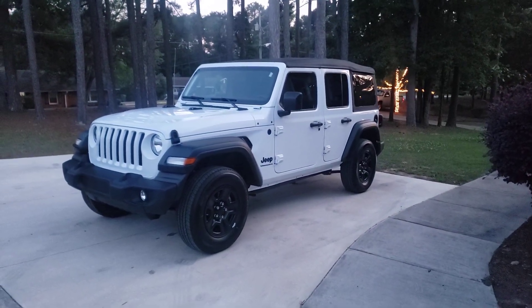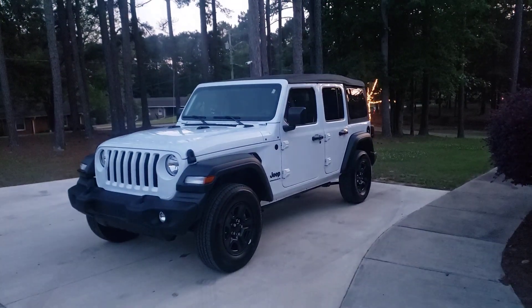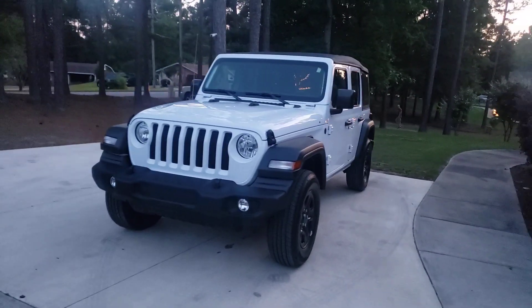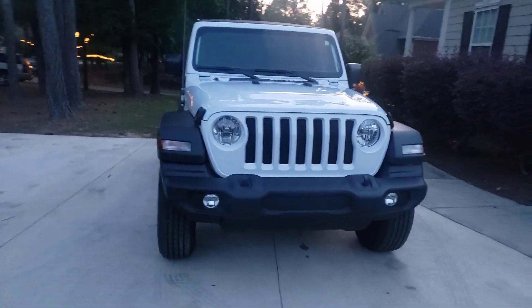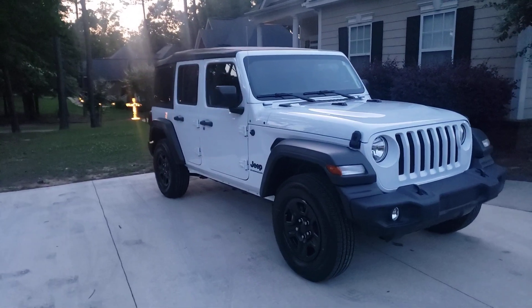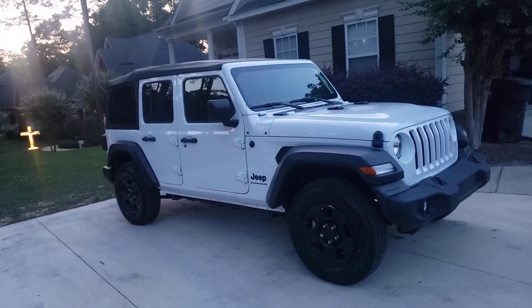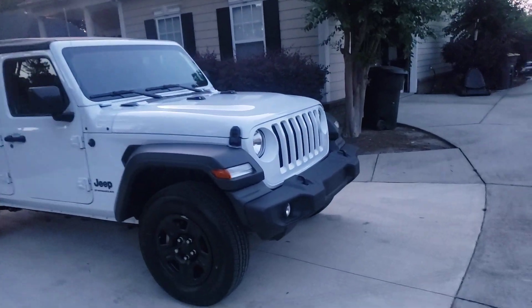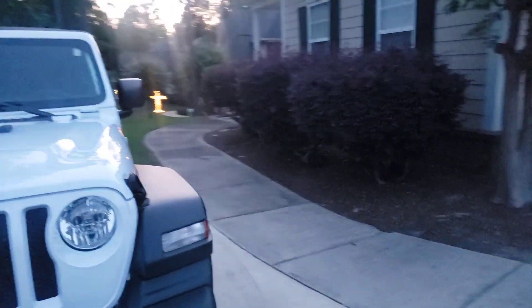Guys, here we go — 2023 Jeep Wrangler! From 2018 to even this year model, basically there's no difference — same truck, same body style. This is my first time really being in one and driving one, and I got this one for my wife.